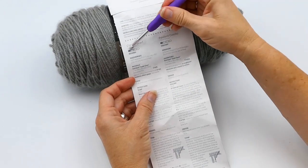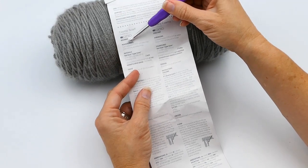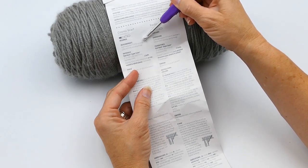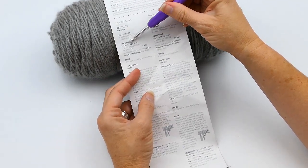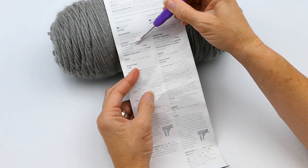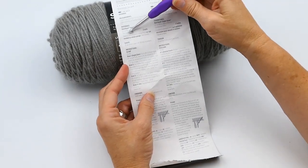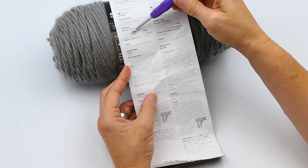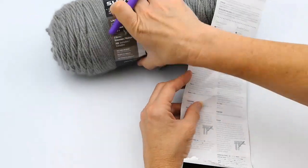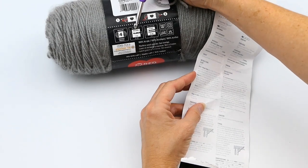This is a beginner pattern — it's the Cosmos Scarf. When you're done, the scarf should measure seven inches wide by a hundred inches long, excluding the fringe. The materials you need are Red Heart Super Saver, seven-ounce or three-hundred-and-sixty-four-yard skeins — you need two balls. To make this pattern you'll need a US size H hook or five millimeter crochet hook, or adjust according to the gauge.